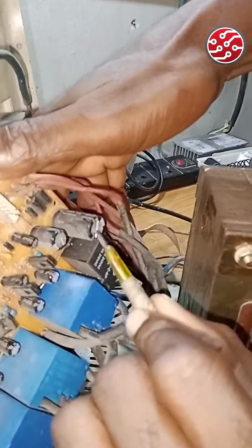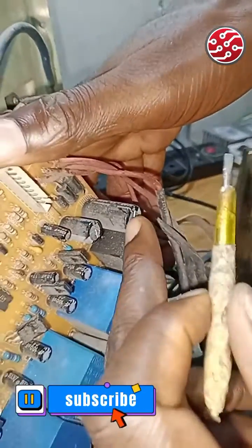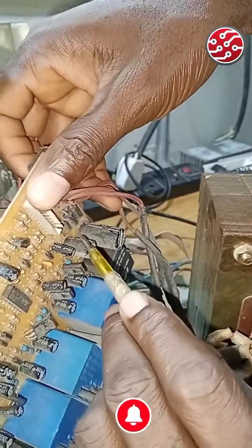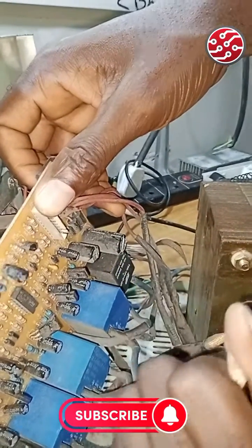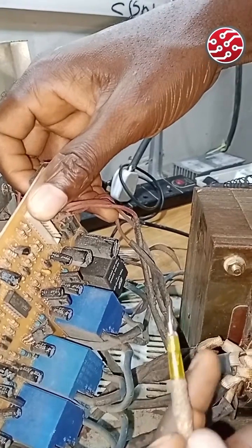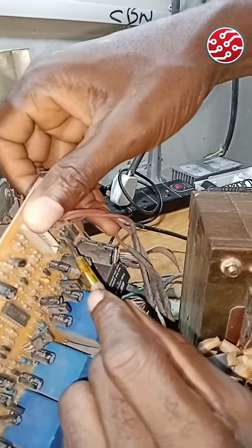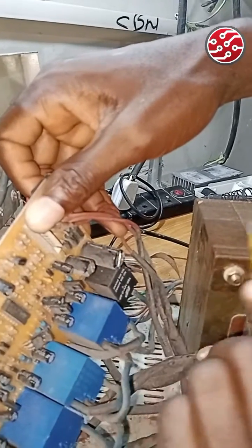Now, some of them — if you look at it, the capacitor has a swollen top or the top is already blown out. Just know that one or two of the diodes is reading continuity, meaning it's reading zero — it's not reading exactly the way it's supposed to.